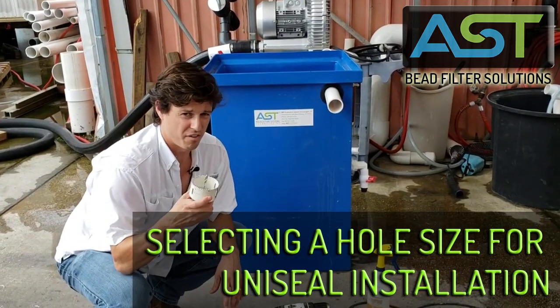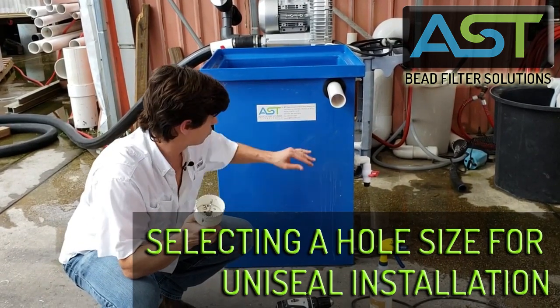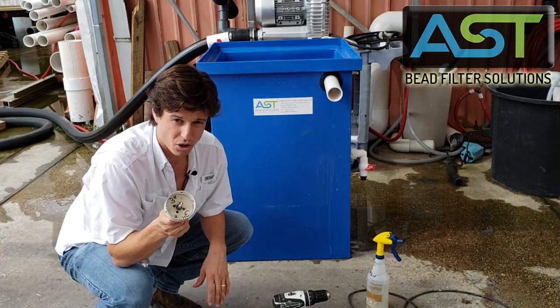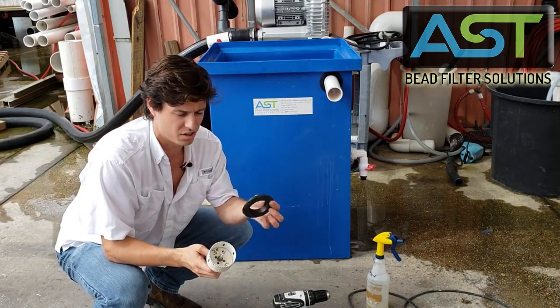Now, it's very important that you choose the correct size hole saw, because once you drill a hole in these tanks, you can't get it back. This is a three-inch hole saw. This is paired with a two-inch uniseal.